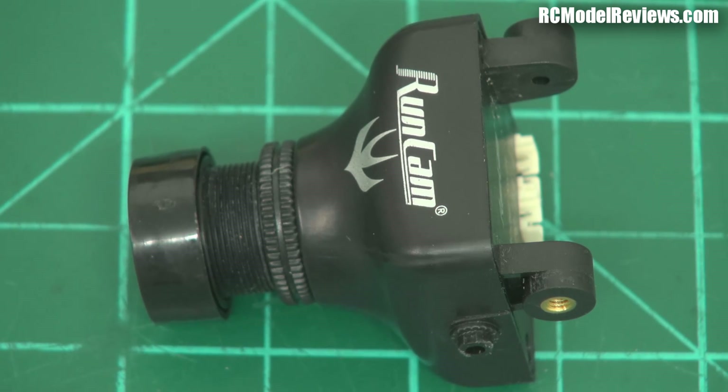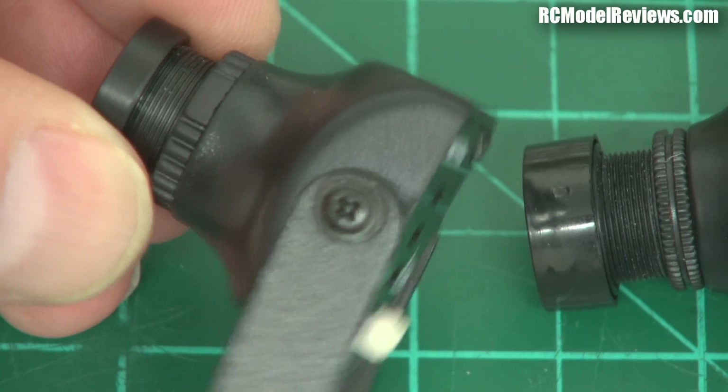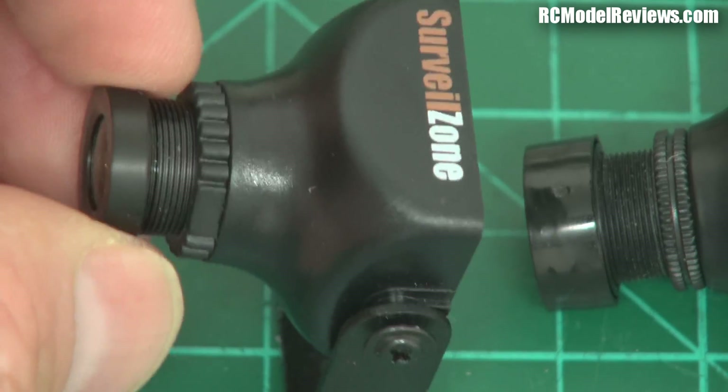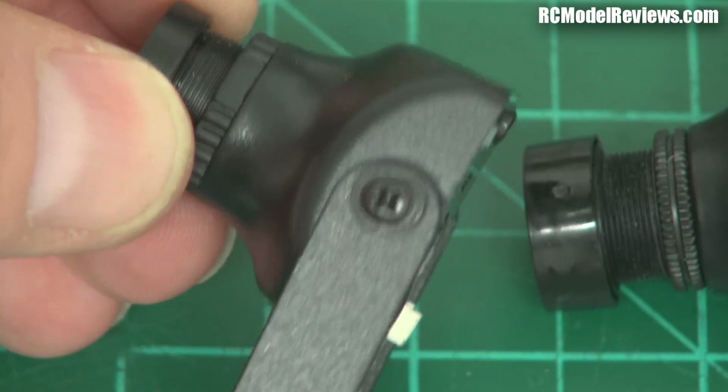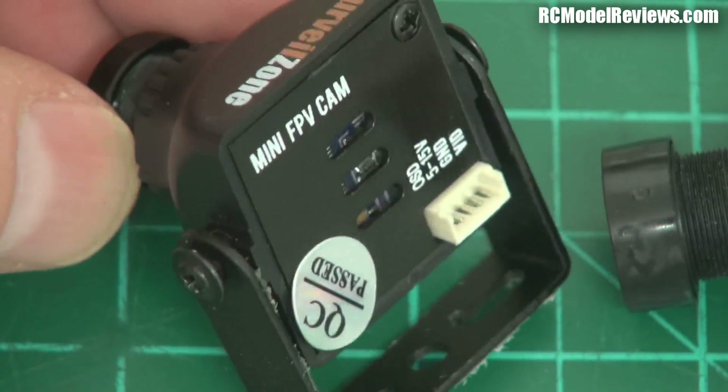This is an interesting option from RunCam. Traditionally, most of us will have used one of these — the HS1177, and this is the Surveil Zone version of this camera. People are using this because it's nicely protected inside this plastic case, and they work really well.